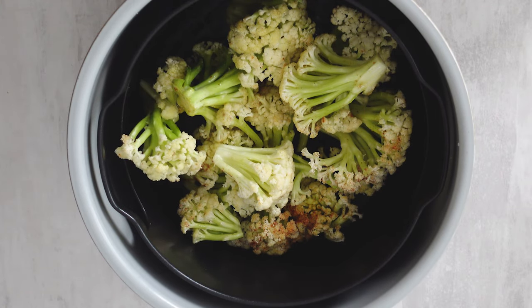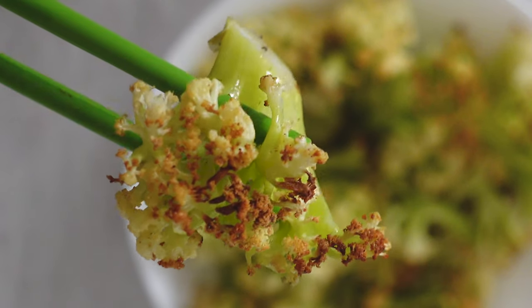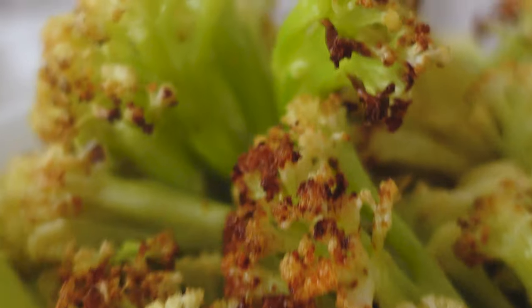Set to 400 degrees Fahrenheit for 10 minutes. Look how golden brown and crispy it comes out — perfectly roasted! If you liked this video, be sure to like and subscribe. See you next time!